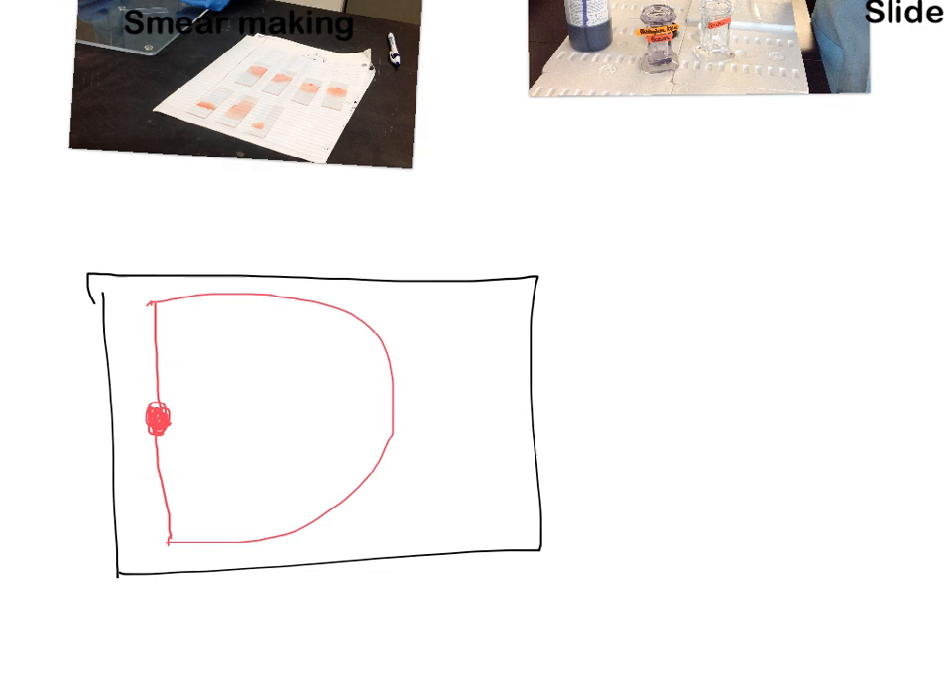This brings us to the principle of margination. Margination is the reason why we want a feathered edge at the end of our smear. Margination is the tendency for larger cells to be pushed to the periphery of the smear, with smaller cells in the middle. So on the outside in the feathered edge, you get the biggest cells — monocytes, eosinophils, neutrophils — while smaller cells like lymphocytes and platelets tend to be in the central area.